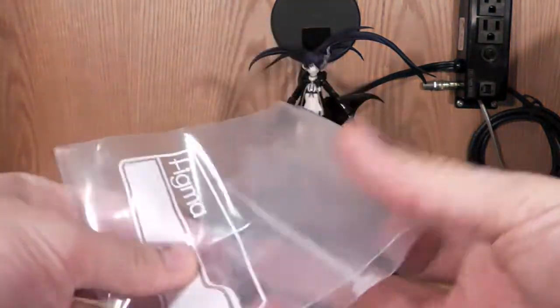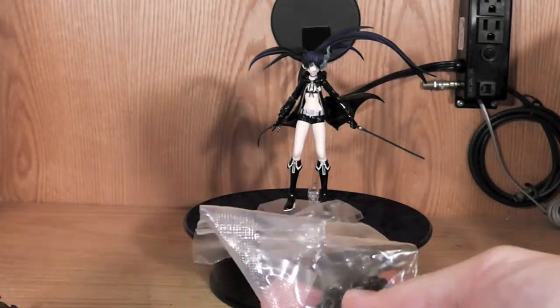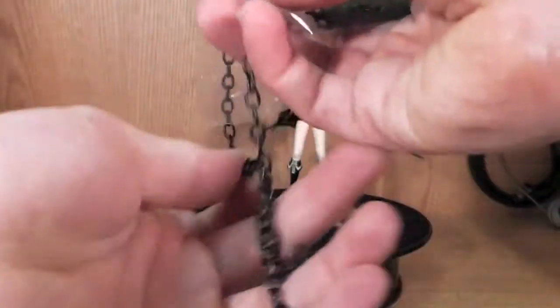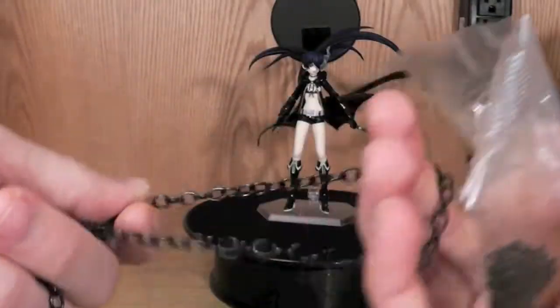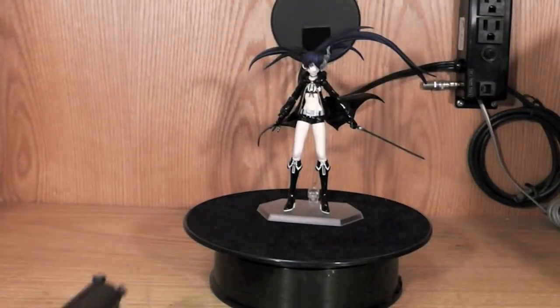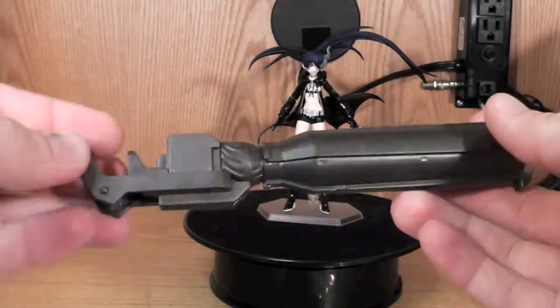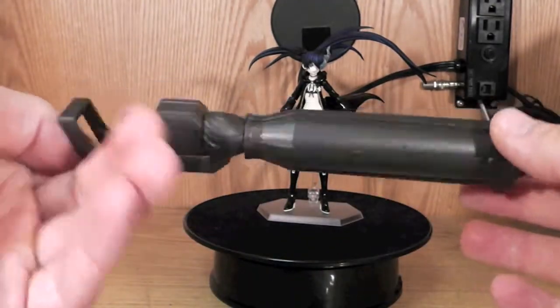So what comes with the kit? You're going to get this little Figma bag where you can put all the goodies in. You're going to get two chains, which is kind of weird — I didn't know what to do with them and they didn't really show you. So here's some chains. Pretty sure you can just wrap her up or do some crazy poses or whatever. And you're going to get the rock shooter, which is really cool.